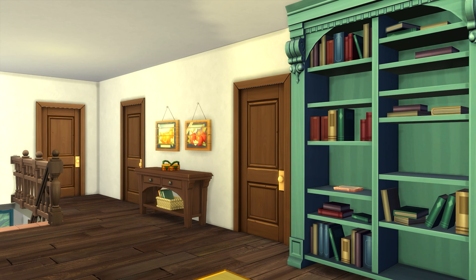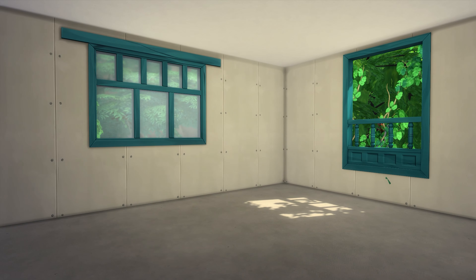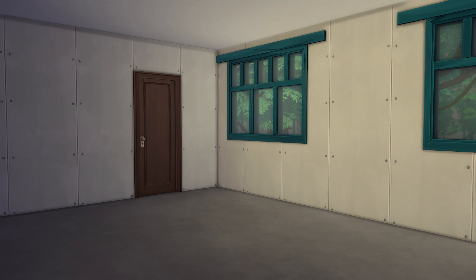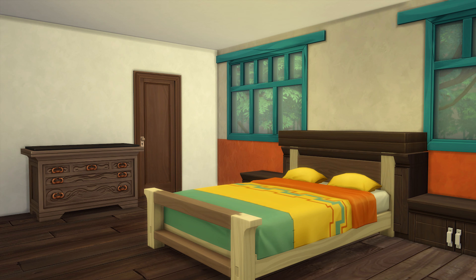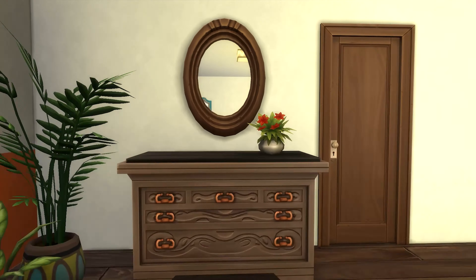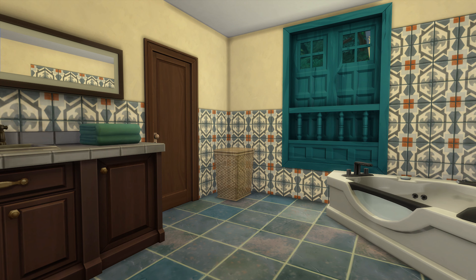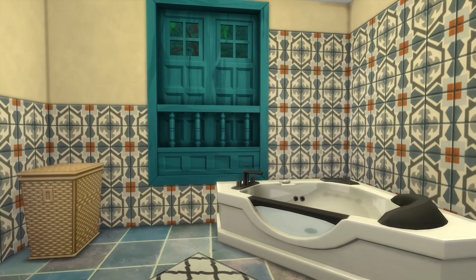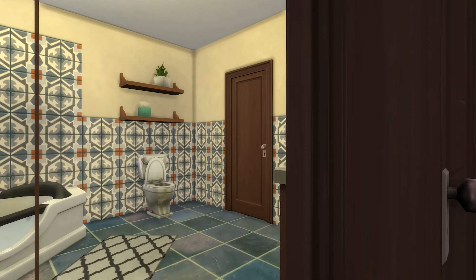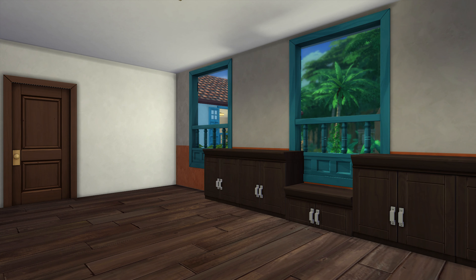Likewise, if there is a space that is without function in the house, always find a way to make it useful, even if it's just through aesthetics. Across the hall is a bedroom that I originally designed to be occupied by children or teenagers, hence the toy chests. And this is another bedroom — though there is a double bed, the space is much smaller than the master's, and it also has a different scheme. Adjacent to this bedroom is a bathroom with a whirlpool tub, and I decided it is large enough to be shared by two bedrooms. The adjoining room is also designed for younger occupants.